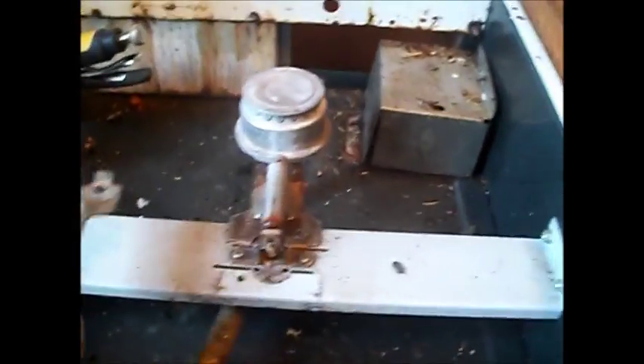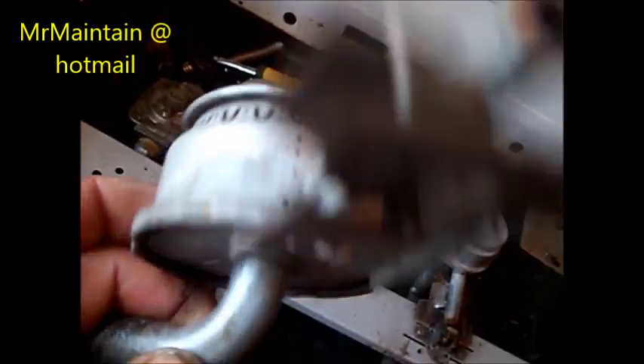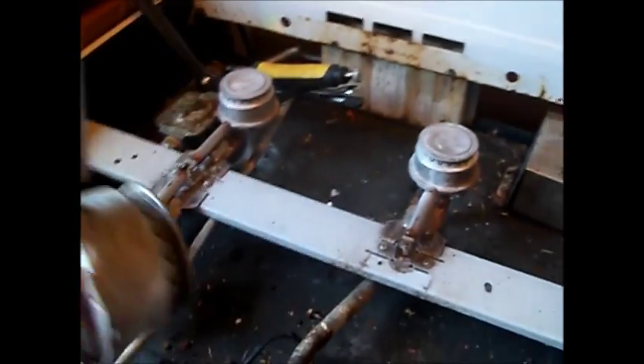You can see this burner here is a little bit loose. What I'll do is clean up the edges and JB weld it back together, crimp the edges a little bit more, and make sure the little breather holes are lined up straight with that tube and are clean, then put it back together and it should work fine.